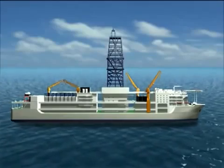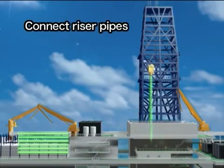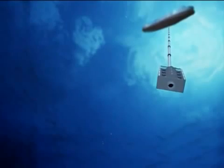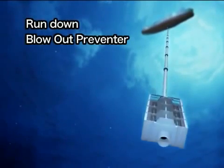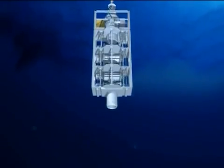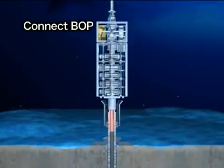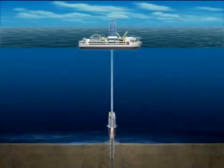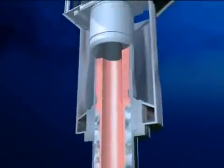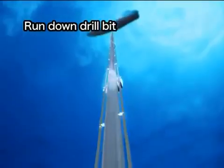The Chikyu is equipped with the riser system in order to drill into the earth even deeper. As the riser pipes are added one after another, the blowout preventer is run down to the seafloor. The blowout preventer is connected to a wellhead which is located on top of the casing pipe. The vessel is now connected to the seafloor via the riser pipe. A drill bit, smaller than the one first used, is run down through the riser pipe and casing pipe.